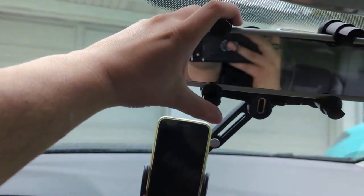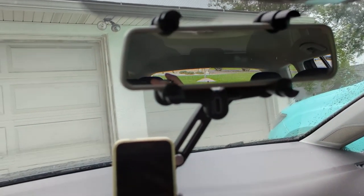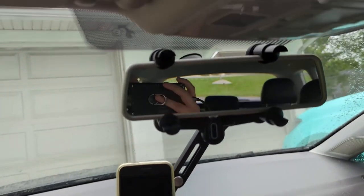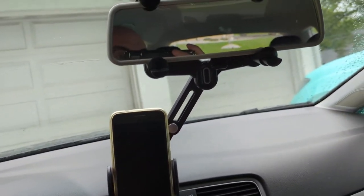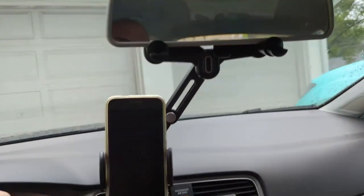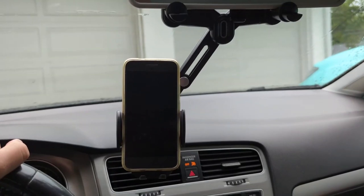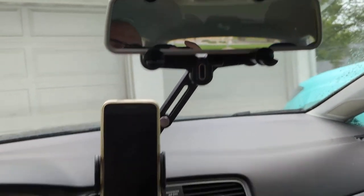If you move your mirror, you move your phone. Go check out my store and look at another phone mount, because I would never buy this. This blocks my vision — it's not great. I've recommended other phone mounts; I can't recommend this one.